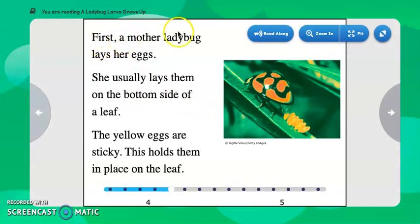First, a mother ladybug lays her eggs. You can see that here — she usually lays them on the bottom side of a leaf. The yellow eggs are sticky, and this holds them in place on the leaf. So they're going to be stuck there; they're not going to fall off.